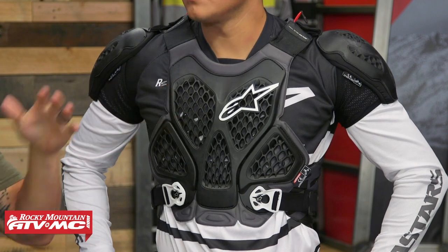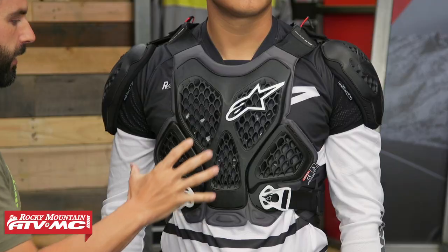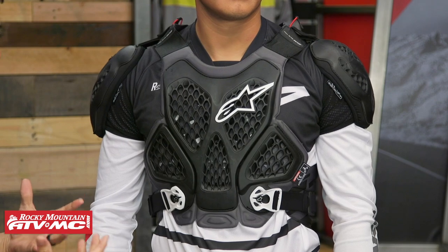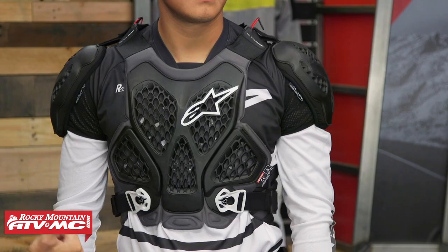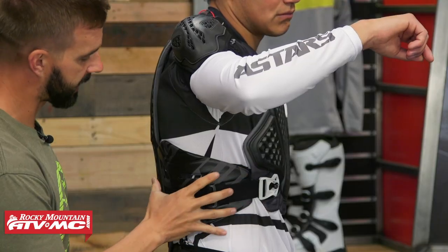Option number two is the Bionic Roost Deflector from Alpinestars. This is a newer option — they came out with this in 2019. Alpinestars did a really good job with this one. It's very lightweight. They use what they call their grid technology — you can see it here in the front with a lot of perforation throughout, making this one of the lighter options in the lineup. This is going to be CE rated in the chest as well as the back. You have shoulder protection here which is also CE rated and removable. If Daniel turns to the side and lifts up his arm, you do have a little bit of padding that wraps around the rib cage in that kidney area.